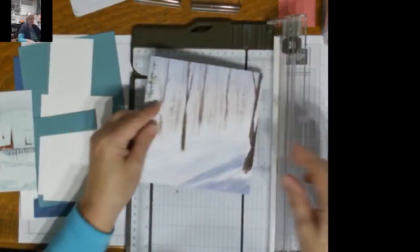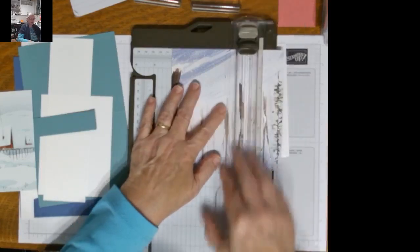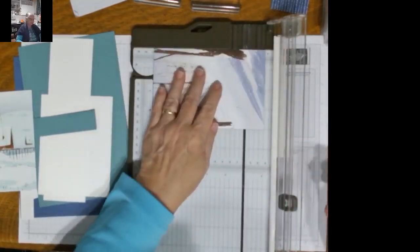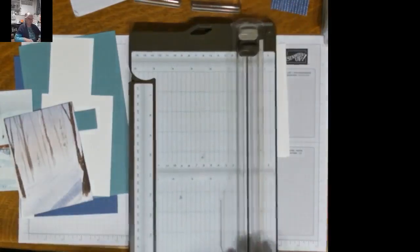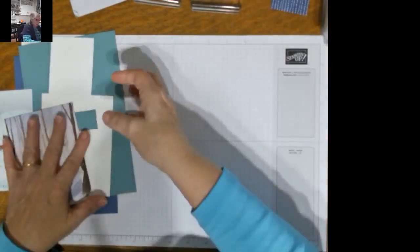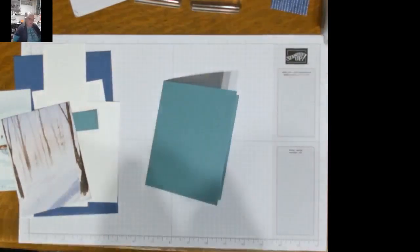I'm going to do the same thing with the second piece of paper. So I have four inches and then five and a quarter again. Now I'm going to start with the Lost Lagoon piece. This is cardstock that is five and a half by eight and a half, scored at four and a quarter.